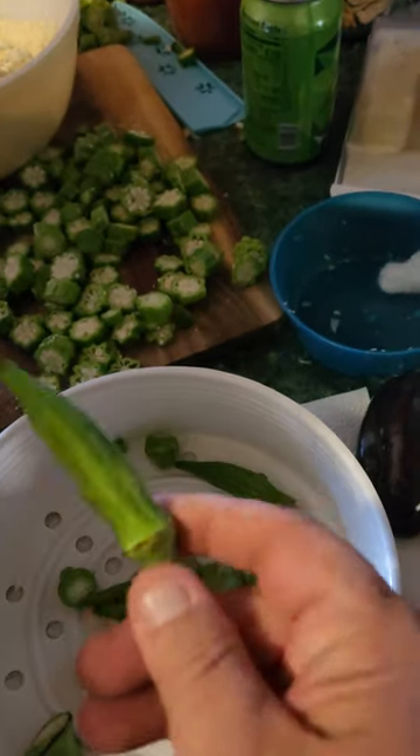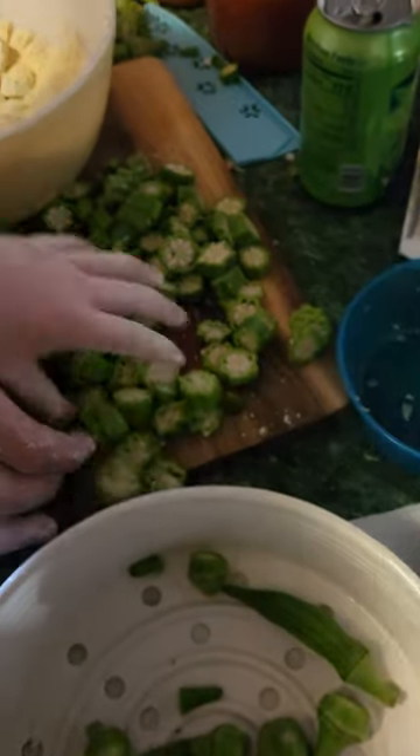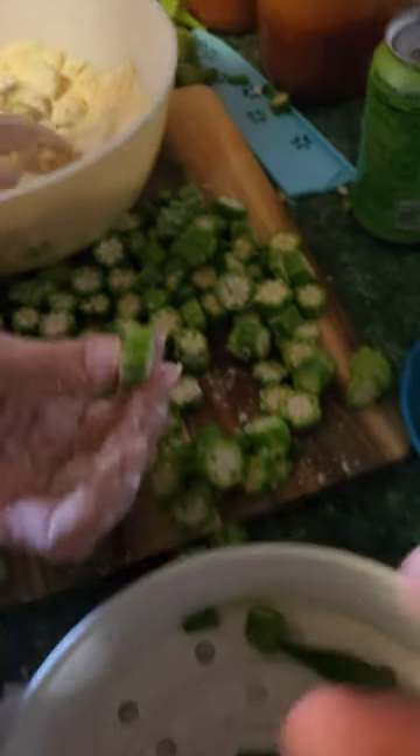To store okra long-term, we cut off the base, cut off the tips, and trim them into at least quarter-inch sections — no thicker than that.